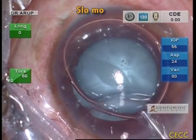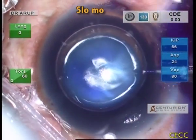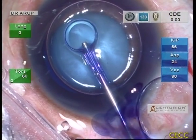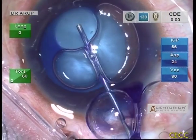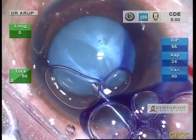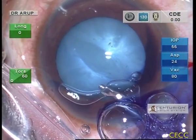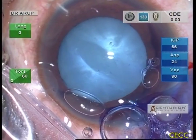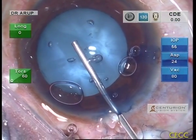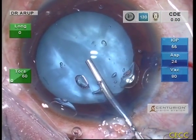The anterior capsule is stained with 0.06% trypan blue under an air bubble, because visibility is paramount during RHEXIS in such challenging cases. A modified soft-shell strategy is planned wherein first a dispersive OVD is injected into the anterior chamber. The anterior capsule is then flattened with Healon V injected just in front of the capsule. It is important to render the anterior capsule flat or even concave for a safe RHEXIS.